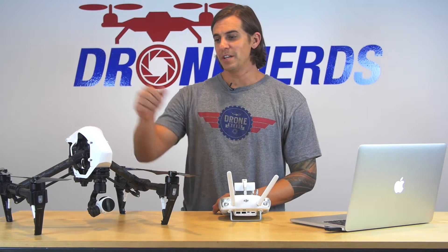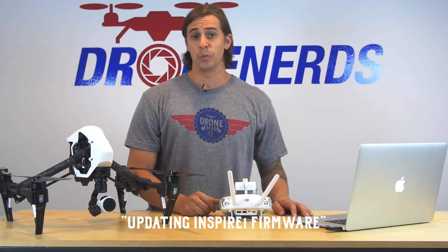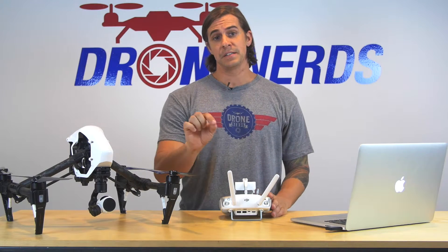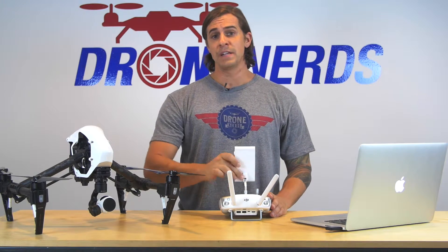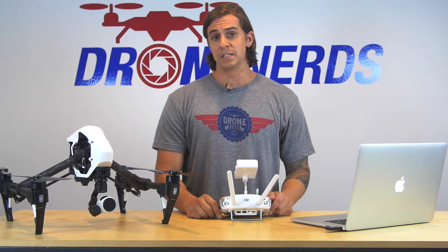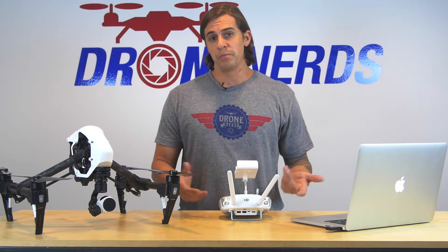Hey guys, Chad from the Drone Nerd Academy. Today we're going to update the firmware on the Inspire. We get a lot of phone calls on how to do firmware updates. You'll see it in the status bar at the top in whatever tablet or device you use to connect to it — it'll tell you that it needs to have the firmware updated, or the RC updated, or both — probably both.